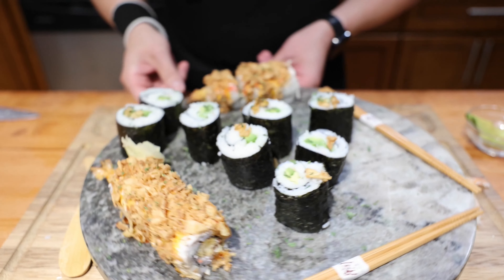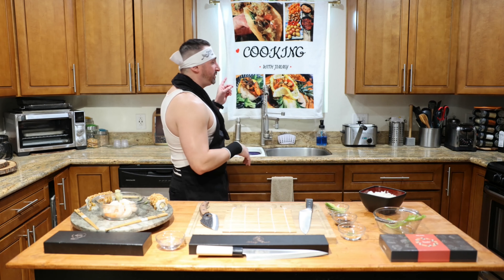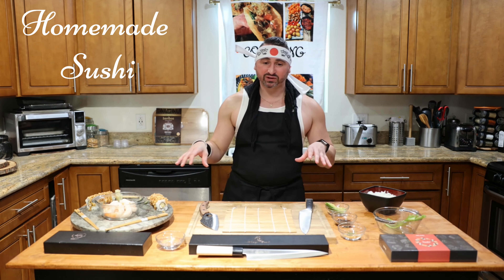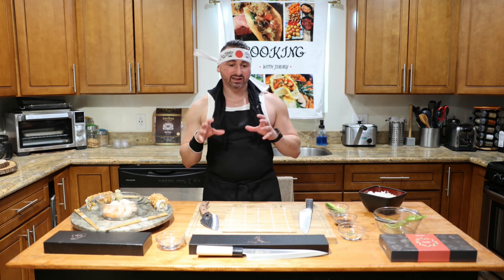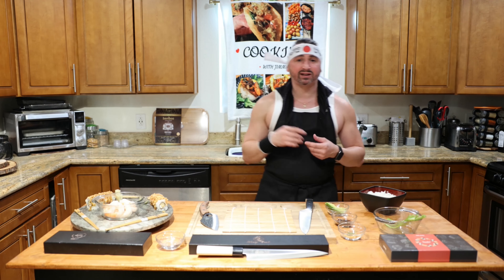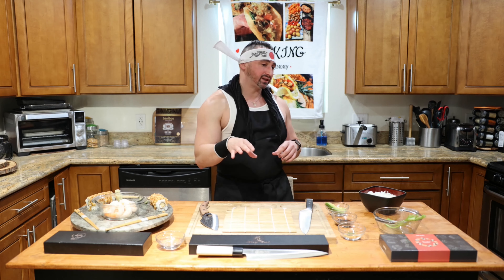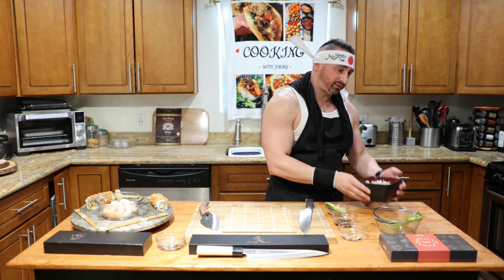Welcome to Cooking with Jimmy! Today we're going to be showing you how to make sushi from scratch. I'm going to show you some basic rules - the concept is easy. I'll also show you the ingredients, but before I do, don't forget to like, comment, and subscribe if you want to see future recipes. Leave that in the comments. We'll start off with our rice - make sure that you have it very sticky.